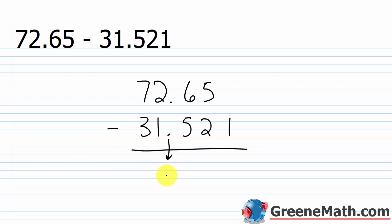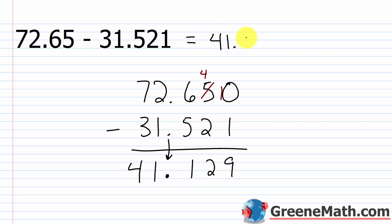I'll go ahead and put the decimal point down now so I don't forget. When we start on the rightmost column, there's a problem — 72.65 has no thousandths digit. I can put a zero there without changing the value. Now 0 minus 1 requires borrowing: borrow from the 5, which becomes 4, and this becomes 10. Ten minus 1 is 9; four minus 2 is 2; six minus 5 is 1; two minus one is 1; seven minus three is 4. The answer is 41.129.